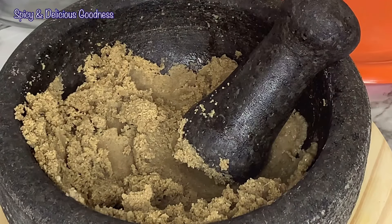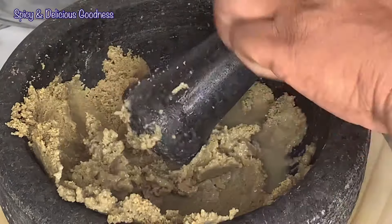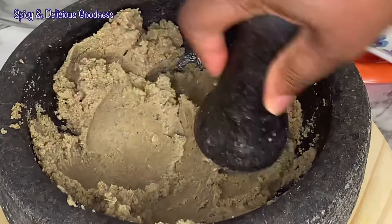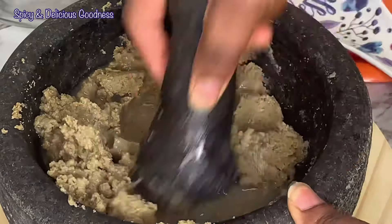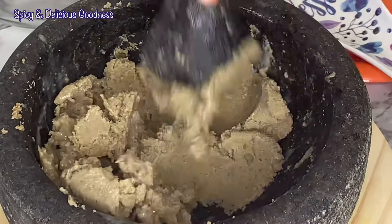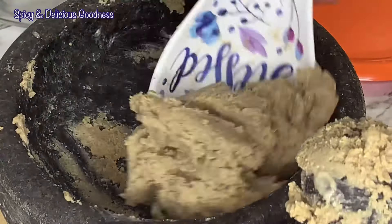If you don't add the water it's gonna be too hard and it's not gonna mold — it's not gonna be soft enough for you to make into a ball. You do it the same way you do pounded yam; it makes it easy to roll, and you have to do it while it is still hot because if you don't it's gonna be very hard and difficult to manipulate. Just add enough water so it's soft enough to mold into any shape — see, it's not really that hard. It looks like fufu, that's why some people just make it like fufu.